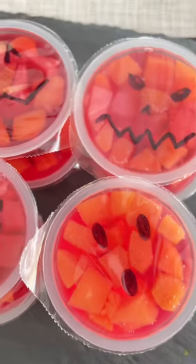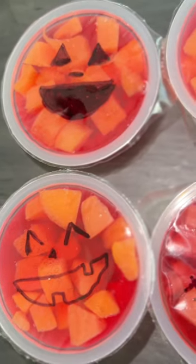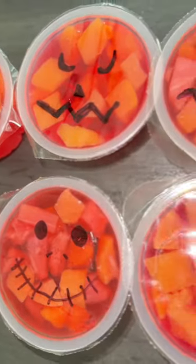I like to buy a huge box of fruit cups and keep them on hand and ready for the month of October. Everyone loves receiving these and they're just so perfect. Share this with a friend that would love it and enjoy!